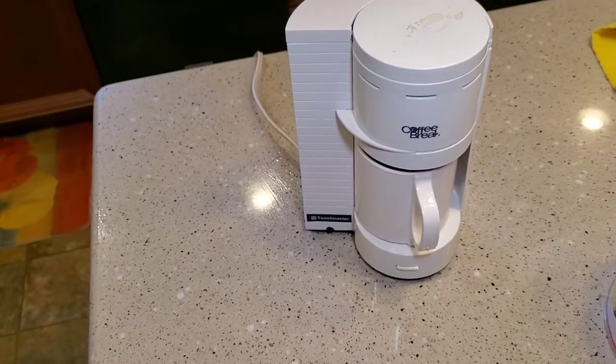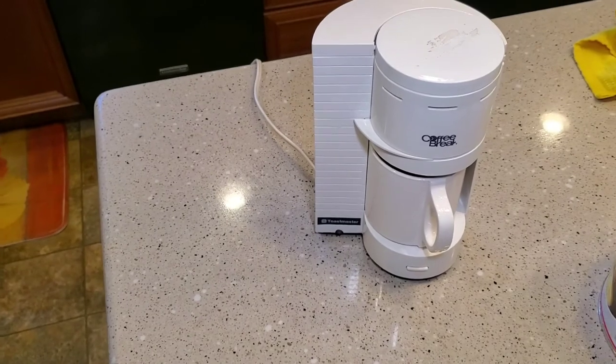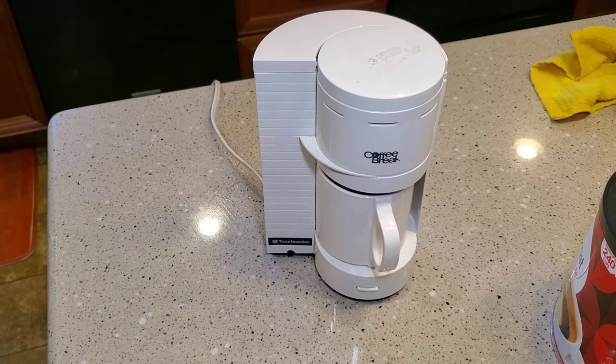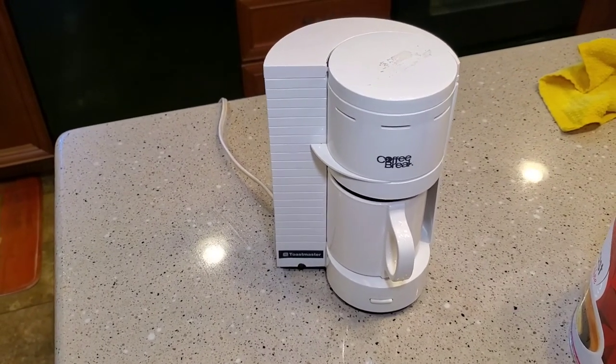When you put it back together, put the top in first and lift up, and then the bottom hinge will go in and it closes. All in all, I was very impressed with this little coffee maker — I know it's kind of an older one, but it actually did a really good job. I hope you liked this video. If you could, please like and subscribe, and thank you for watching.